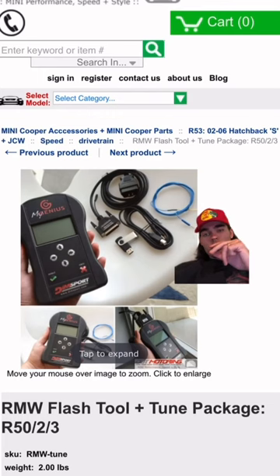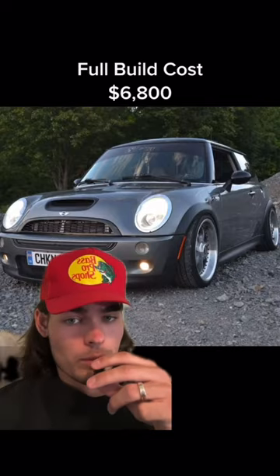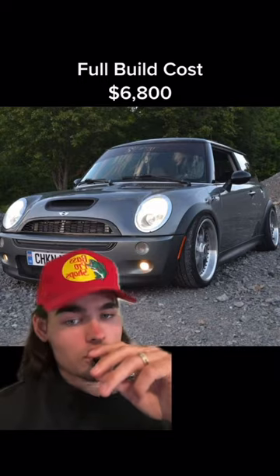After you do all that, you want to get an RMW tuning kit — this one's $550. It's on some coilovers for about $700 if you want. And you're pretty much set up. This is a great build for a great budget. Thank you guys for watching, see you in the next one.